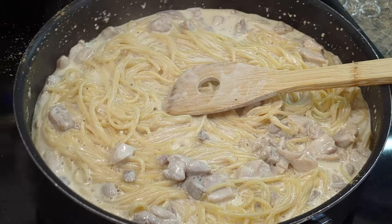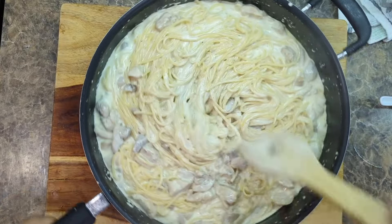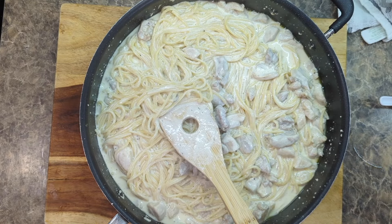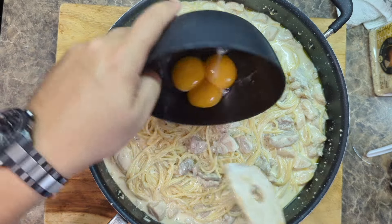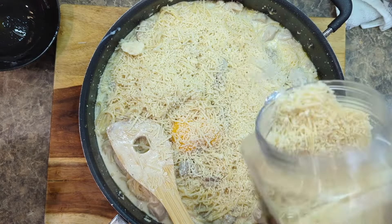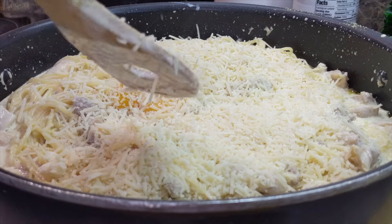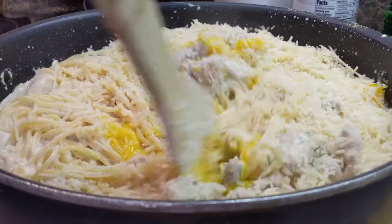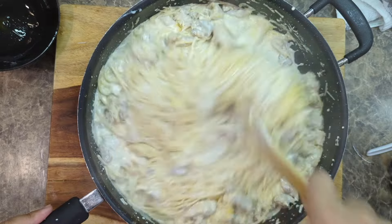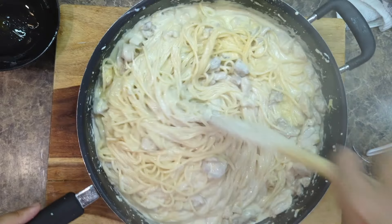Move the pan off the hot part of the stove. Look at that beautiful creaminess — but we're not done, because we want to make this even creamier. We're going to do that by adding egg yolks and a lot of parmesan cheese. This is off the heat because we don't need heavy heat, we just need to turn this into a creamy goodness. Stir that in and make sure you incorporate all those egg yolks. It's going to make it way creamier — creamy to the max.